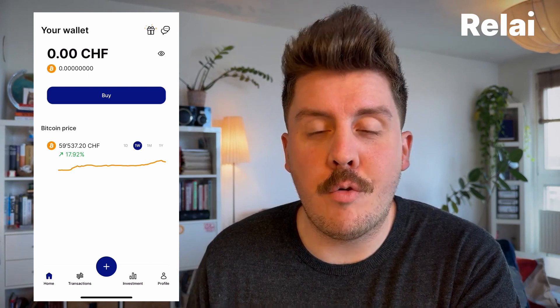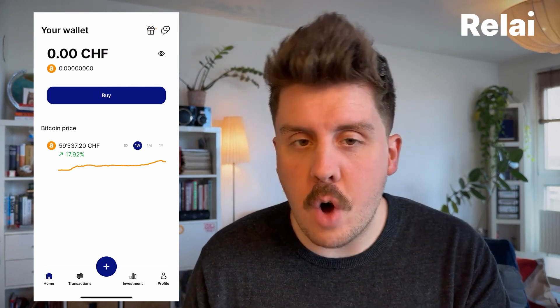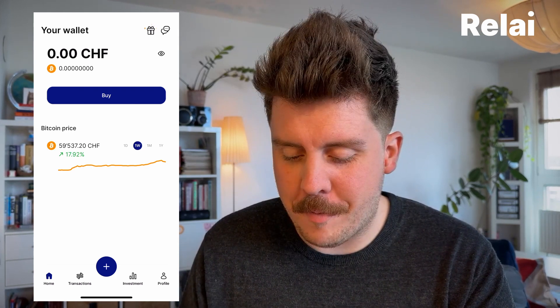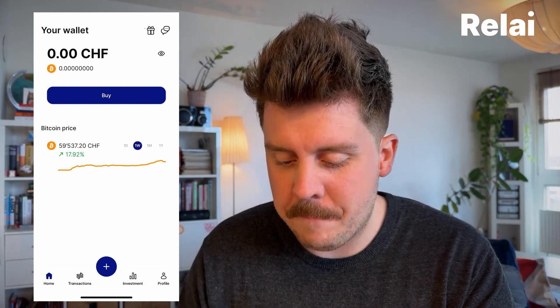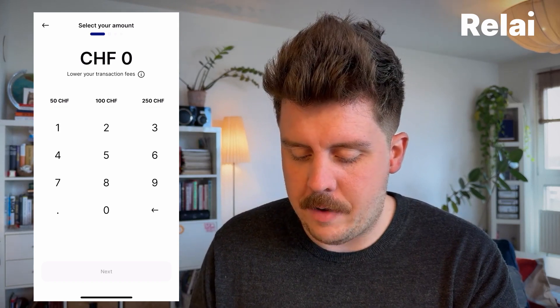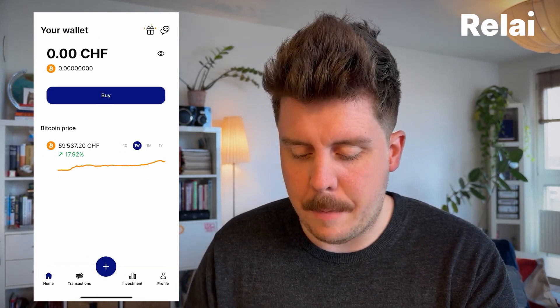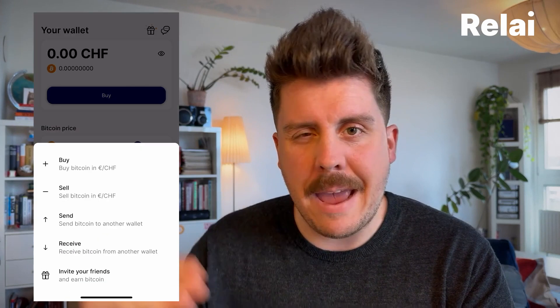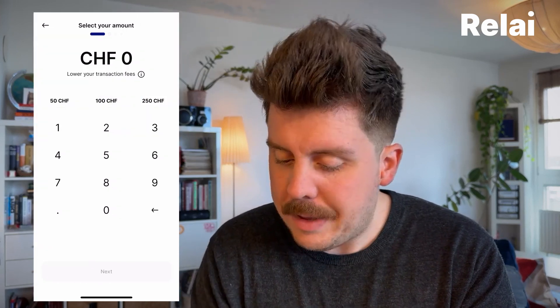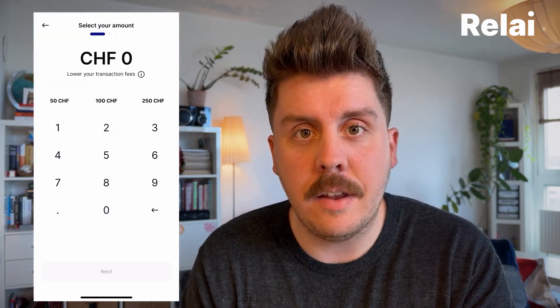To get started you have to open up the Relay app and you now have a few options within the app. The most prominent one is the big button above where you can actually see 'Buy', which gets you immediately into the desired amount you want to buy. You also have the option if you hit the big plus in the middle, which is the main navigation menu of how you want to engage with the wallet, and there's also a buy option. I'm going to get into this one now and you'll immediately be greeted with the main screen to basically buy your first couple of Bitcoin.